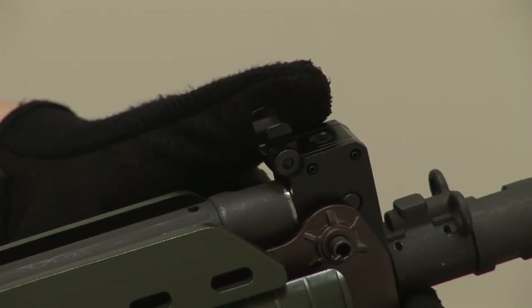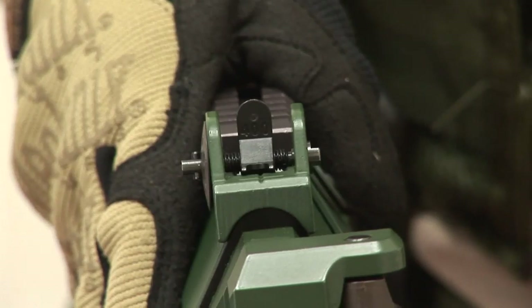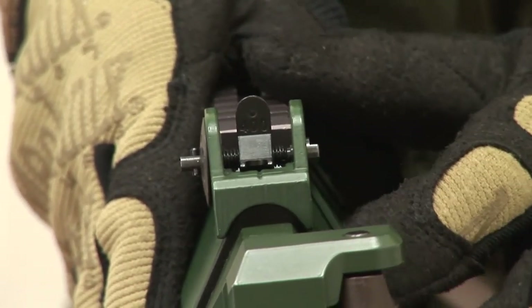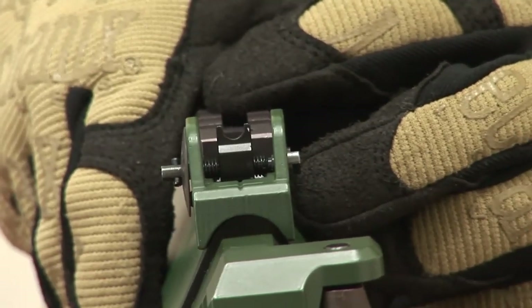The front sight can be folded, like this. The rear sight can be adjusted for windage. To adjust for precision shooting, simply flip over the rear sight.